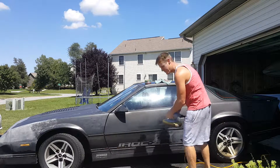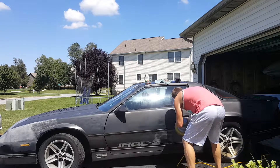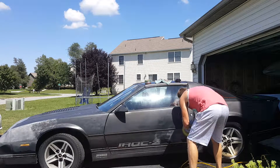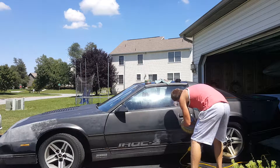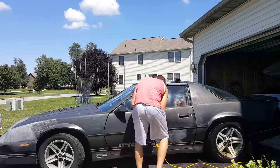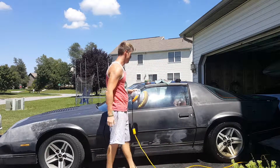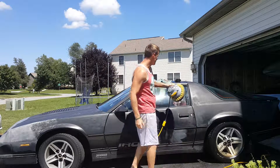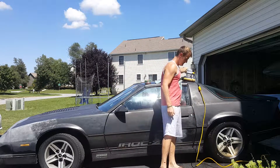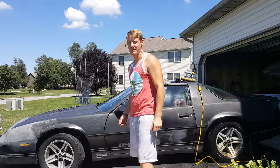I'm just killing time before time kills me. But growing up, this was one of my favorite cars. IROC — International Race Champions, boys.